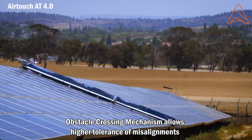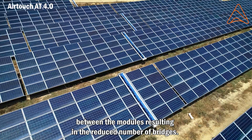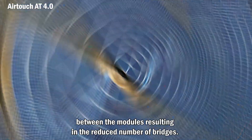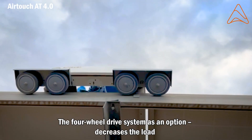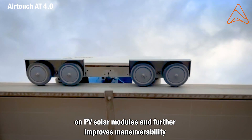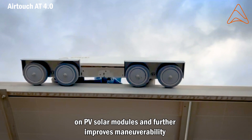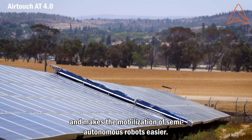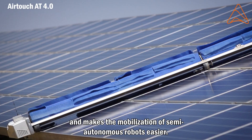The obstacle crossing mechanism allows higher tolerance of misalignments between modules, resulting in a reduced number of bridges. The four-wheel drive system, as an option, decreases the load on PV solar modules and further improves maneuverability. Its lightweight design minimizes the load on PV modules and makes mobilization of semi-autonomous robots easier.